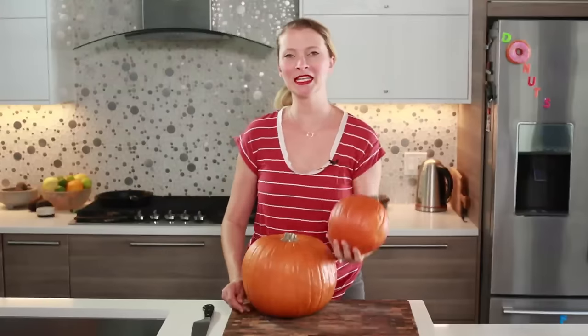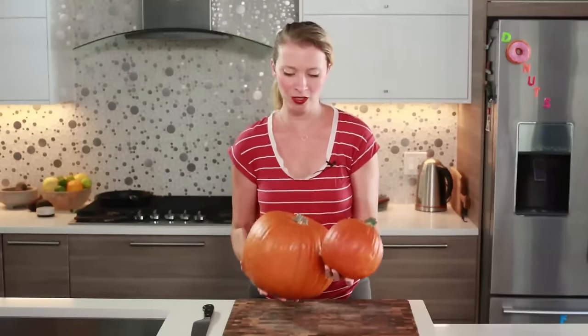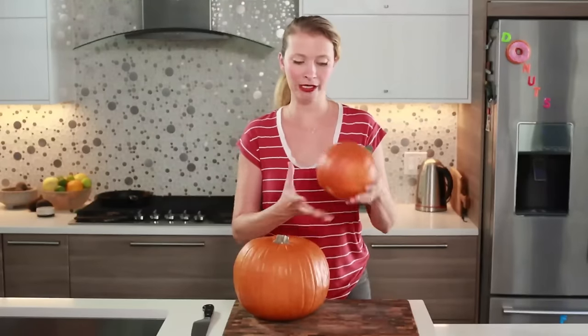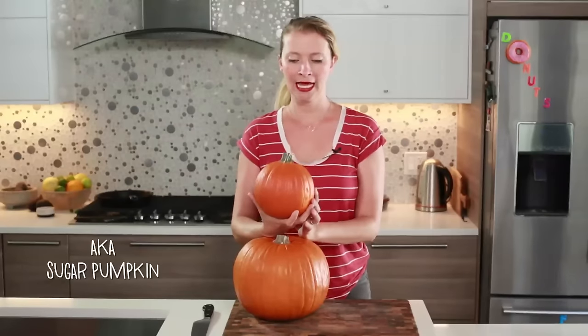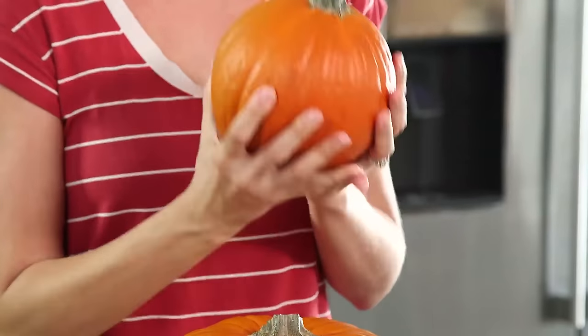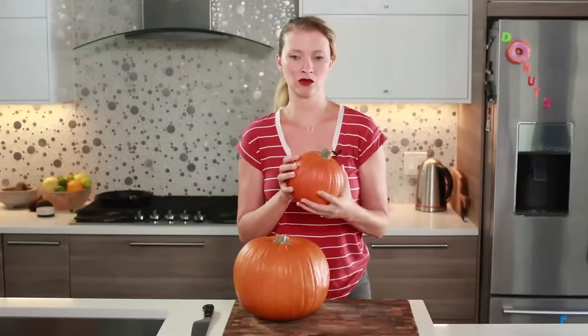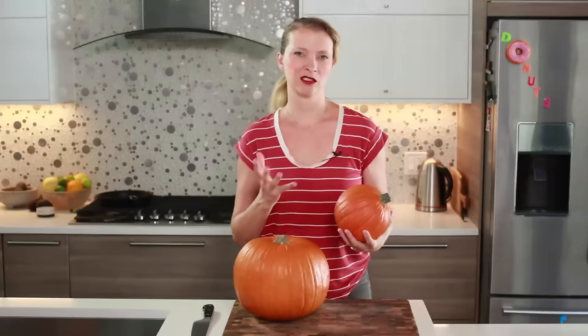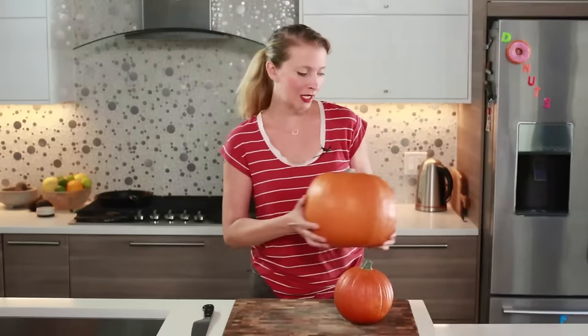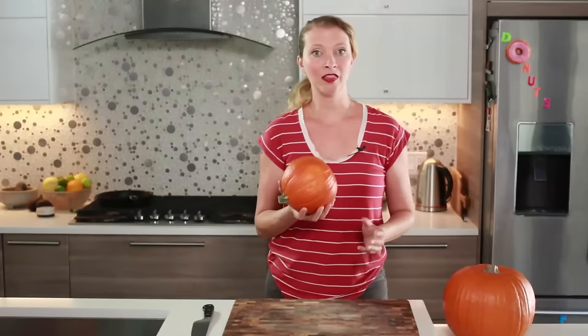I've got a little pumpkin and a really big pumpkin here. This one is a jack-o'-lantern pumpkin or a decorative pumpkin — this is not the kind you want to eat. The kind you want to eat is this one right here. This is called a pie pumpkin. They're always about this size, a couple pounds each. The flesh is a lot denser, sweeter, and less stringy than the decorative kind, which is a little watery and stringy — just not ideal for eating. So we'll keep the big one aside as our decorative pumpkin.